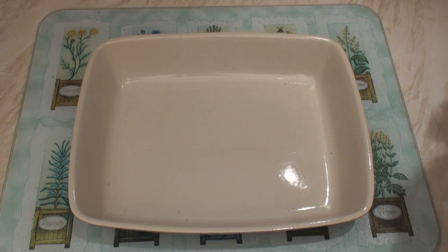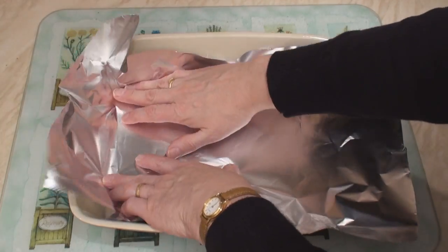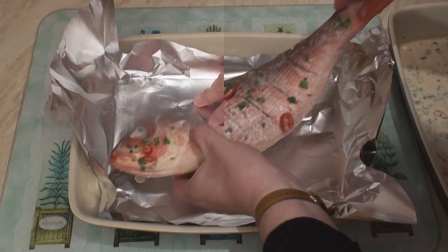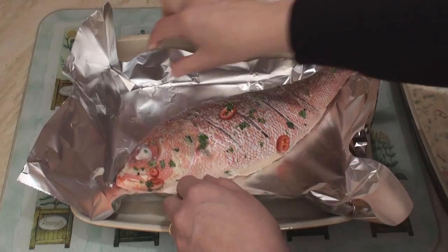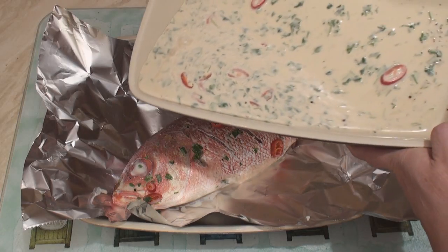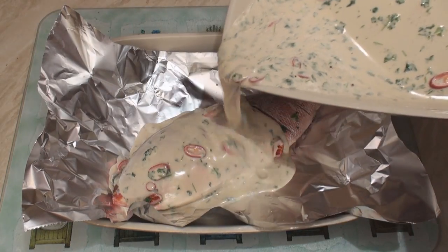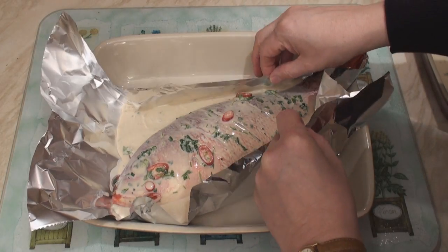Now take a clean dish and line it with baking foil. Place the marinated fish in the foil, lift up the sides, and pour the marinade over the fish.